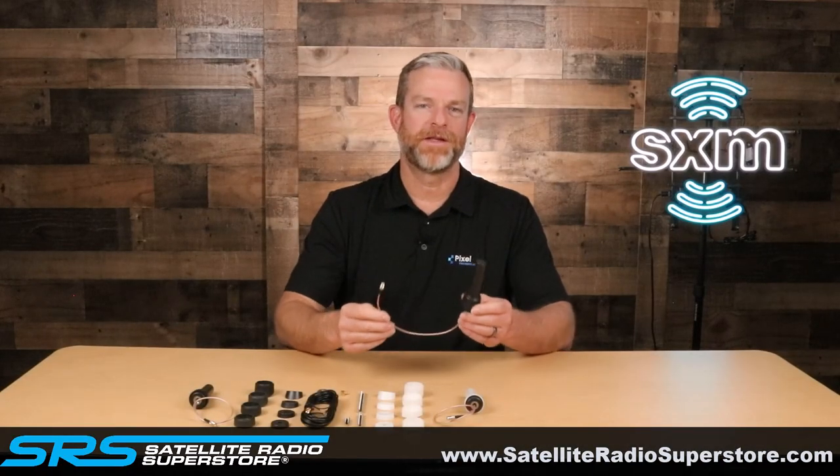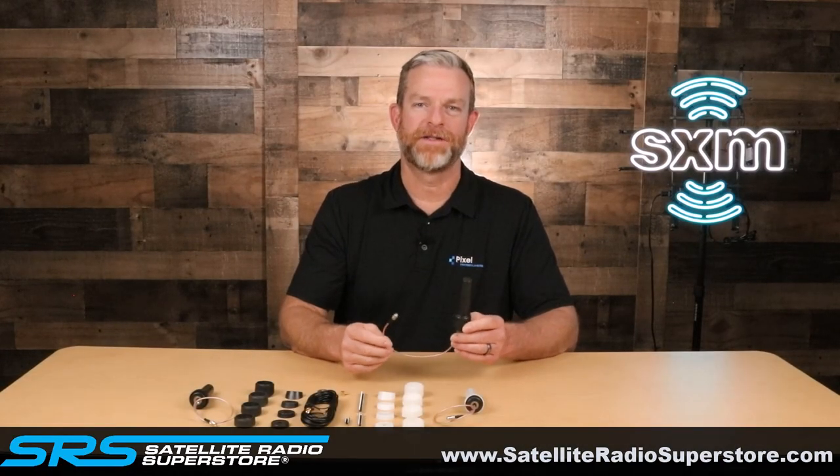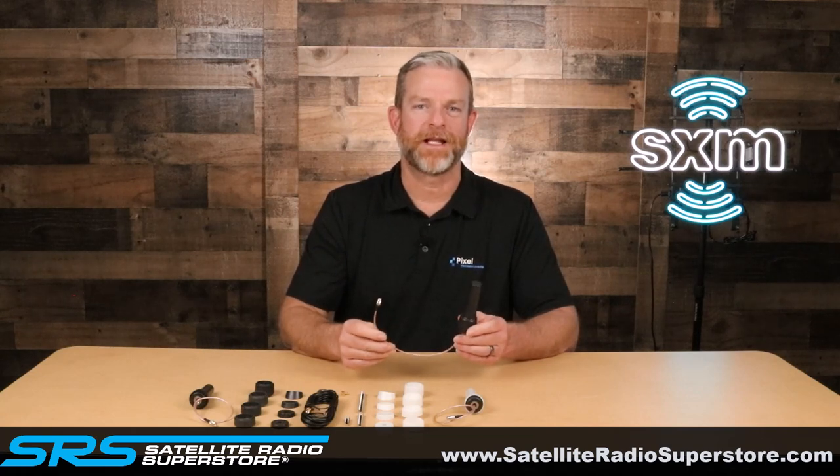The SXM FMA 75 may be the right antenna for your installation. Be sure to head over to satelliteradiosuperstore.com to get your antenna today.